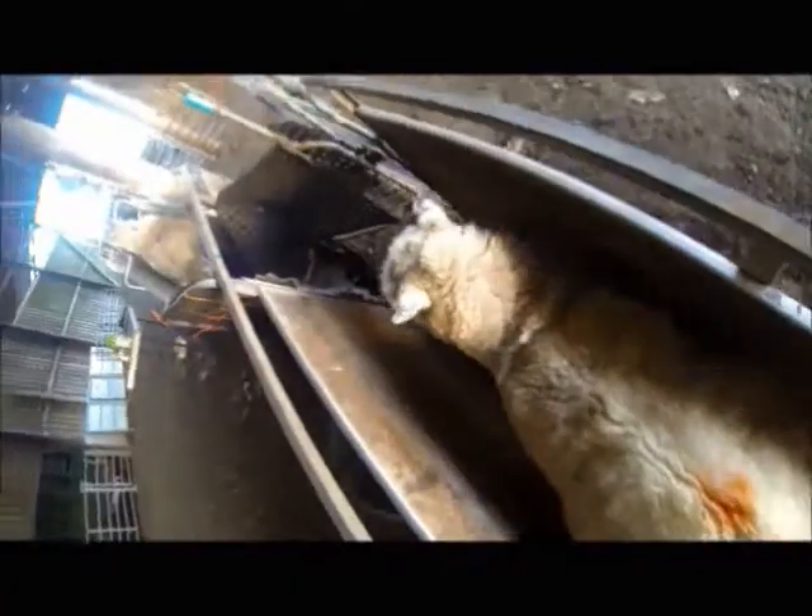This ewe is all ready to go but I move her forward to lock her in the clamp whilst I fetch some more sheep up, as ewes run better if they can see other ewes. This ewe is a bit reluctant so I apply pressure to the top of her tail.